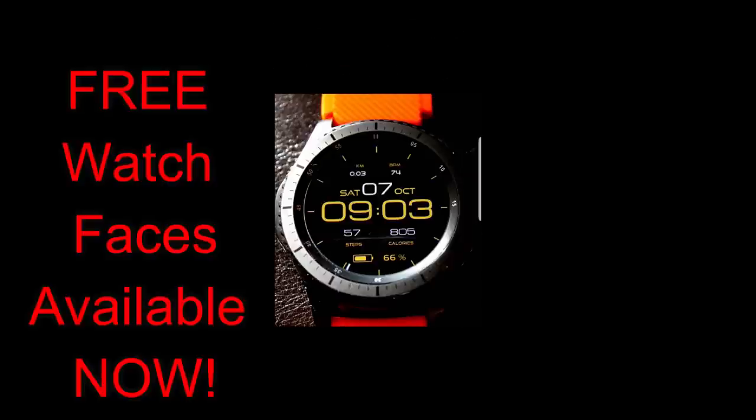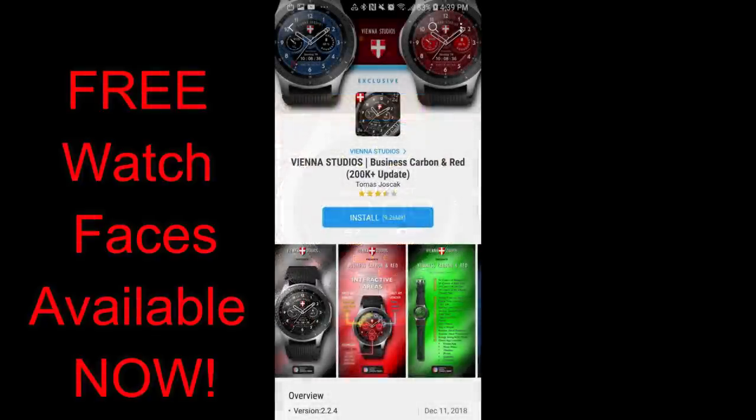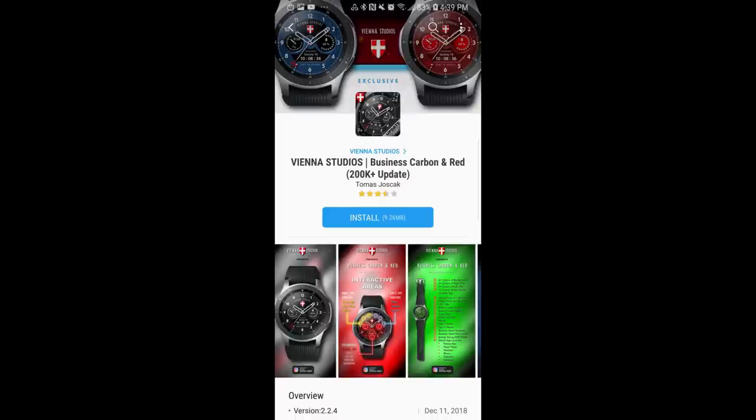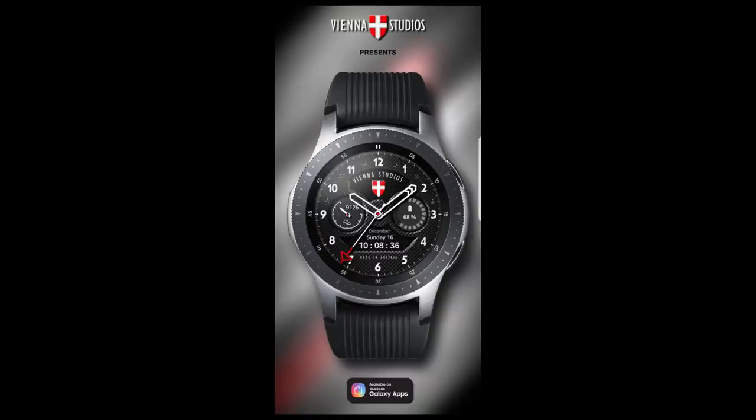Just remember though that these could switch back to paid versions at any time, so make sure you go grab a copy as soon as you can, and to help you guys, I also left the direct links in the video description. Okay, let's go have a closer look at these four free watch faces.